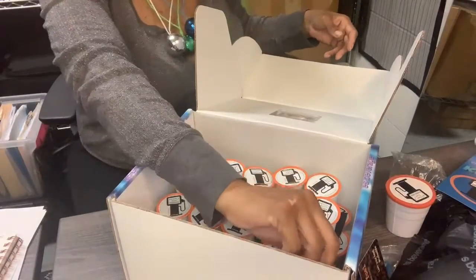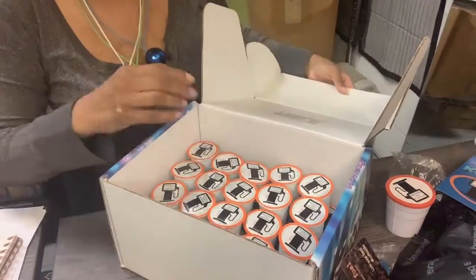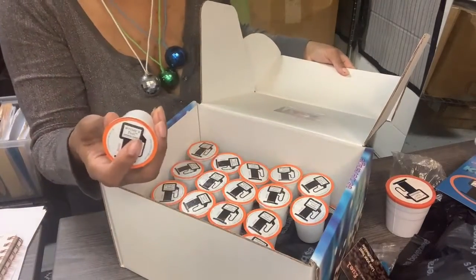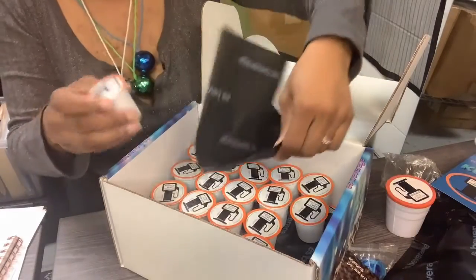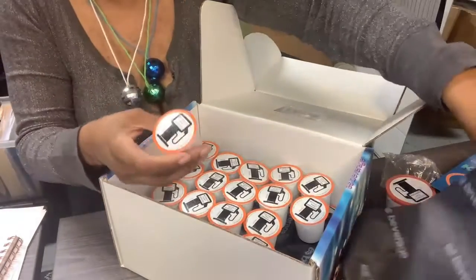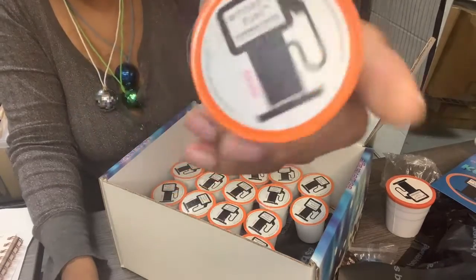And the good stuff inside — you get 40 cups of my delicious coffee. You get 20 on top, and then there's another piece of tissue paper, and then there's 20 on the bottom. And this is the medium roast. This is our most popular roast right now.